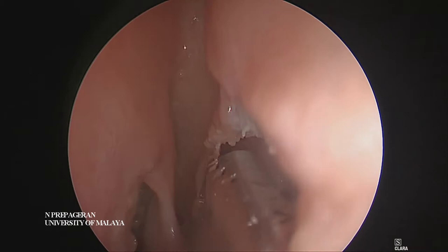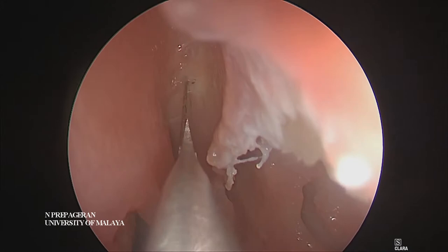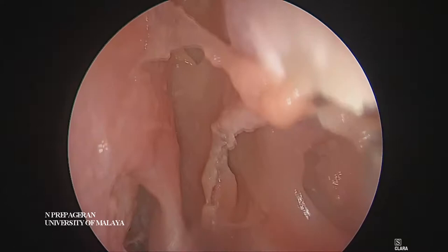Once you've got this, you can see the middle turbinate joining on both sides. Then what we need to do is to cut here and down here this way — using the elevator or sickle knife.